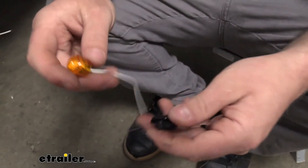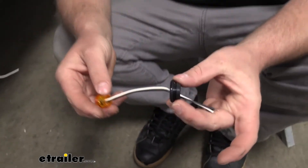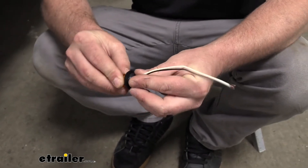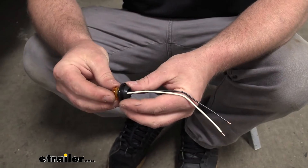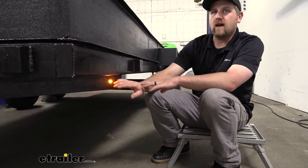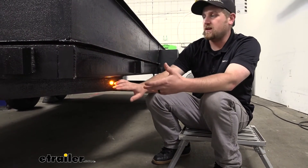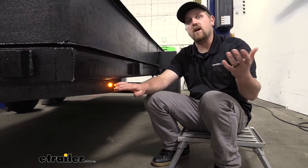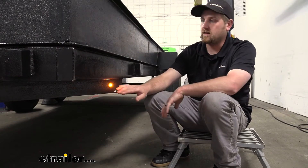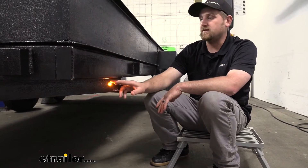It also does come included with a grommet, so that's always nice — you're not going to have to worry about picking up one separately or making do with the old one. The first thing I noticed about this light is how bright it's going to be. It's almost hard to look directly at without hurting your eyes, and that's even in a really bright, well-lit room like we're in today. That's pretty impressive considering the size.